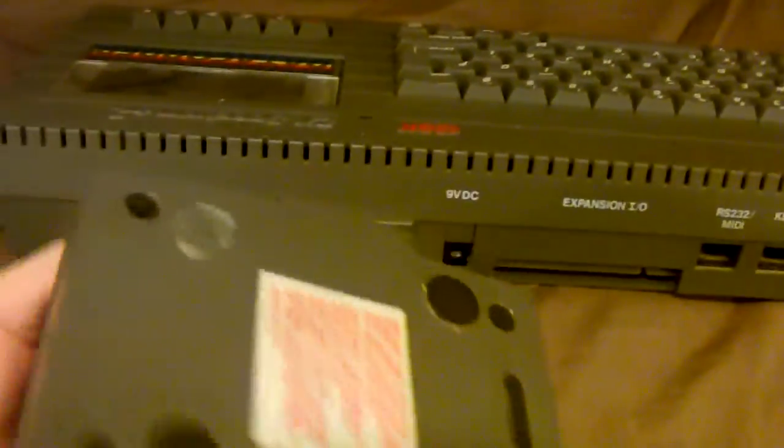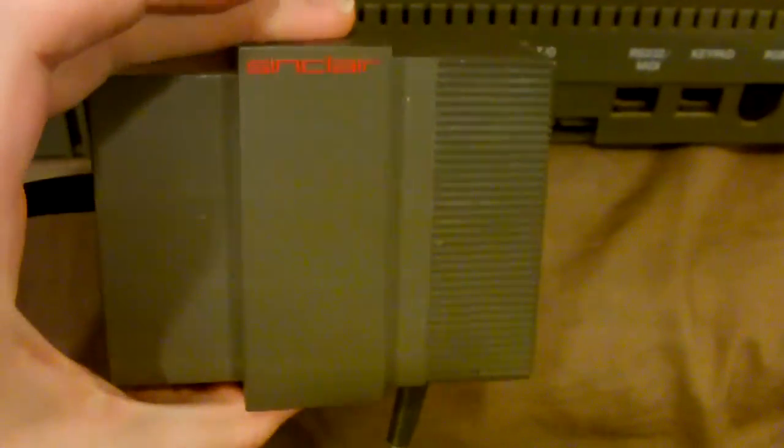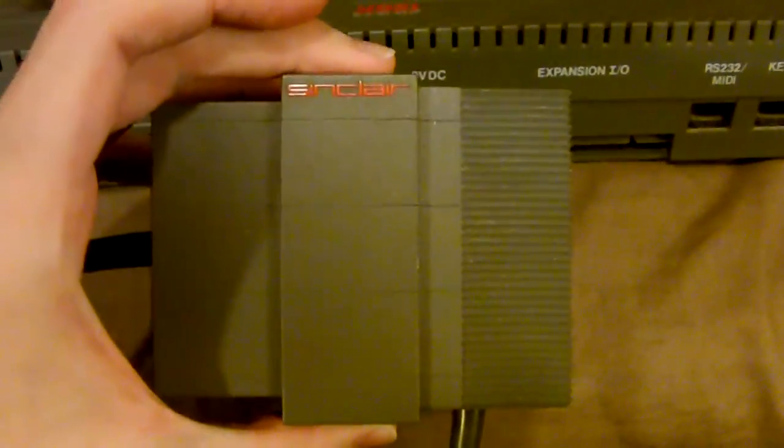Kind of worrying is — I don't know if you can hear that — but there's something rattling around in there and I'm not sure what it is. I might have to crack this open and figure out what's rattling around and get it out of there.